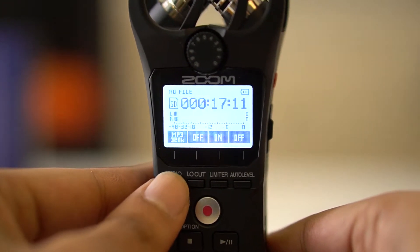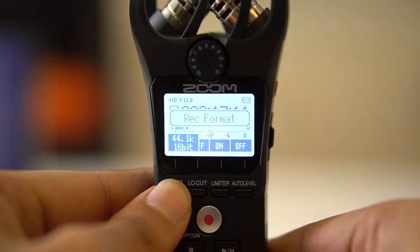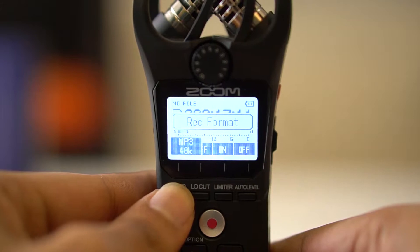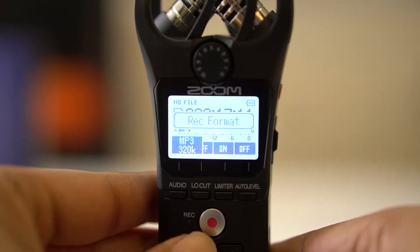The first button is to set the format. Higher the number, better the quality. I'm not a professional, so I may use MP3 320K just to save hard drive space.